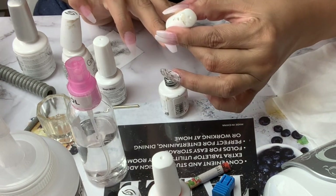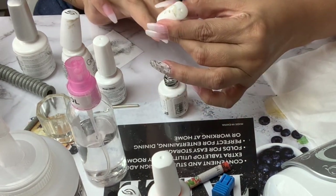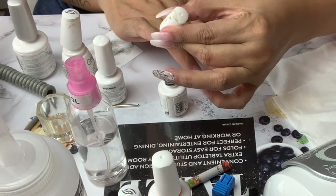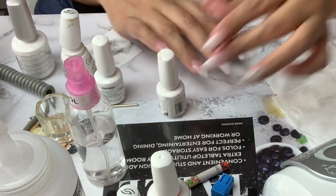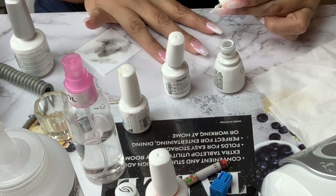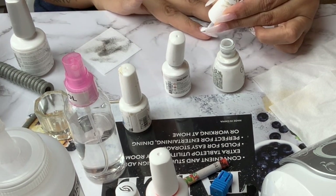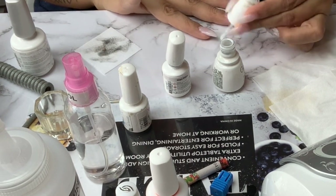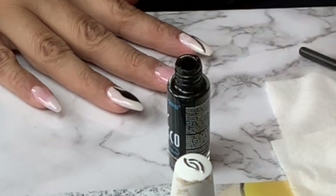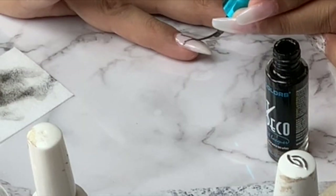I start by applying the Gelish foundation and cure it for five seconds, then apply the Gelish top coat and cure it for about ten seconds. After that I move on to my color — in this case white. I cure it for about 30 seconds, which I do just to be safe. I will need several coats of white to make sure I get the white tone I want.